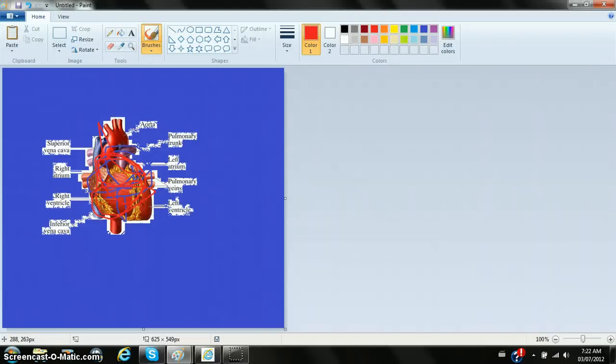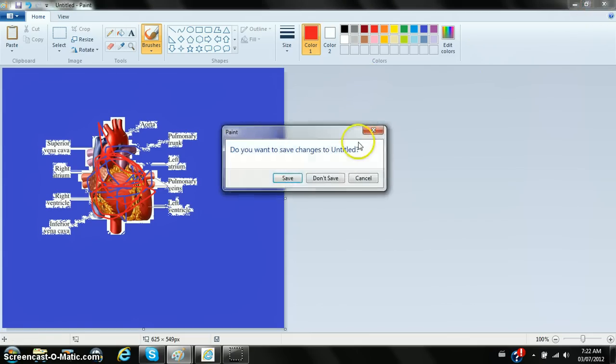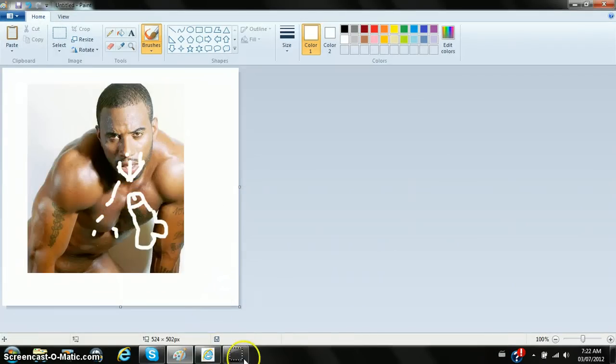So veiny — that looks more realistic. All right, so that's my drawing of a heart. That's what I call hot chocolate.